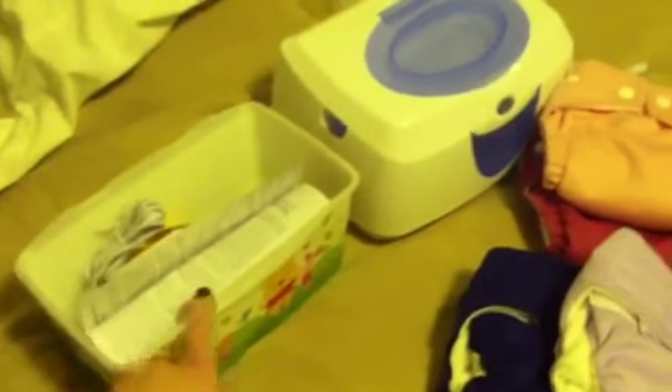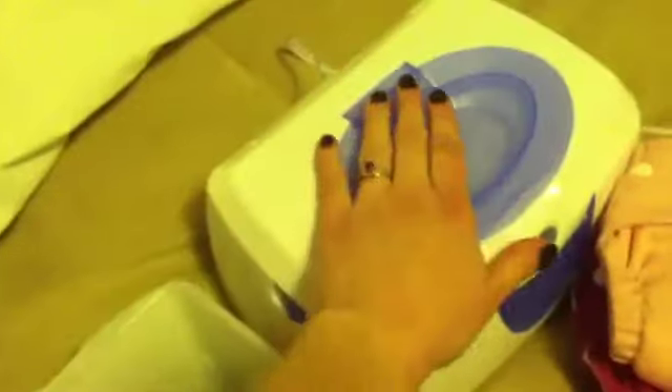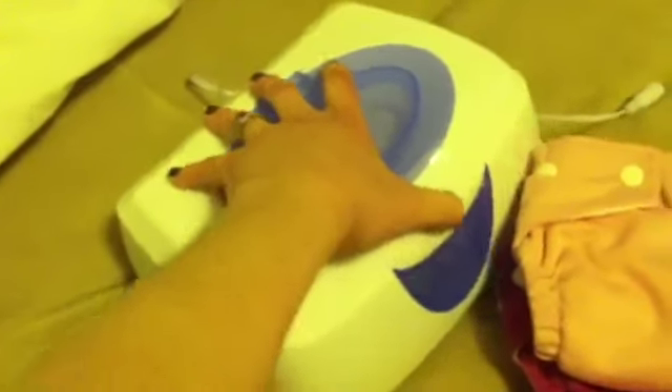I'm gonna start over here — this is what's gonna be in her drawer. This is just an old wipes case with the lid off. It has the instructions to the wipe warmer, which I got from my baby shower, along with the cord, some safety pins, some lotion, and I'll probably put some coconut oil or cloth diaper safe stuff in here. We're just gonna fill this up with water for now.